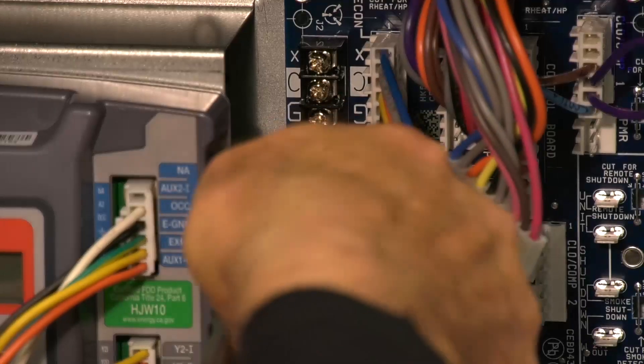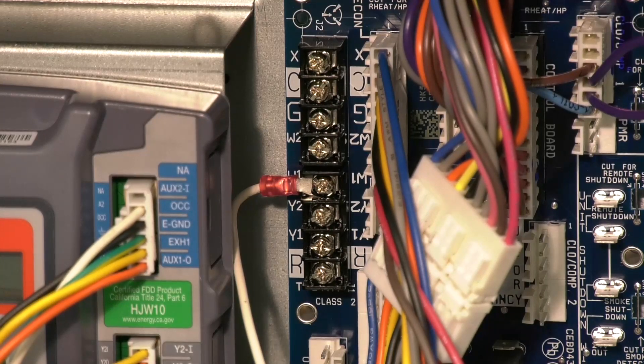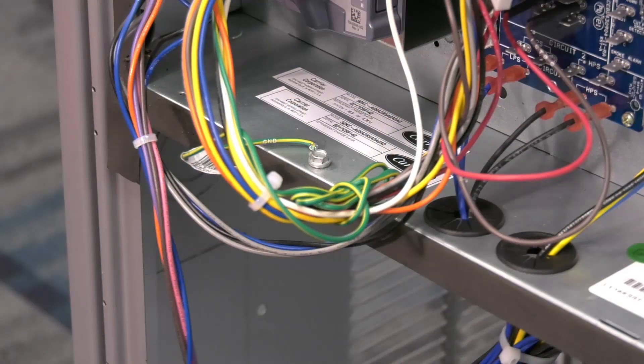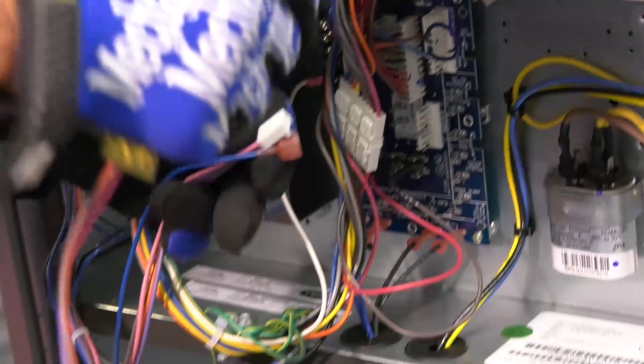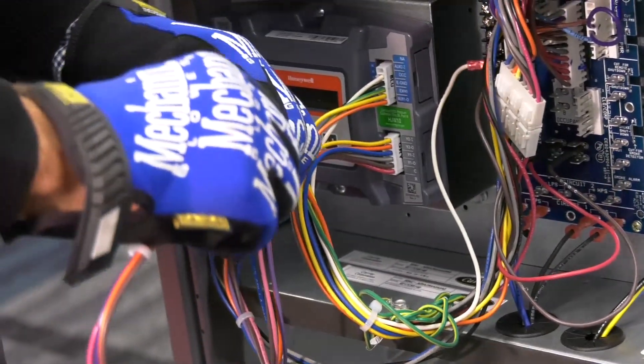The white wire from the Jade controller will attach to W1 on the terminal strip on the central terminal board. The Jade assembly also has a separate green wire which will attach to ground in the control box. Next, the economizer is also shipped with a 4-wire harness with a male plug on one end and spade terminals on the other end.